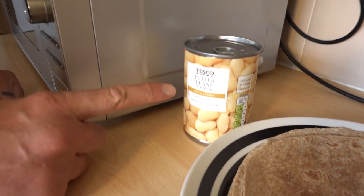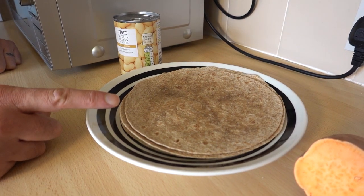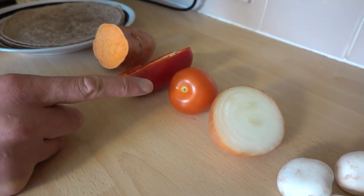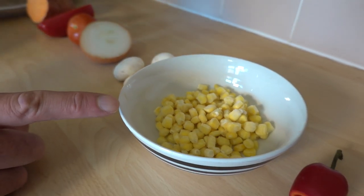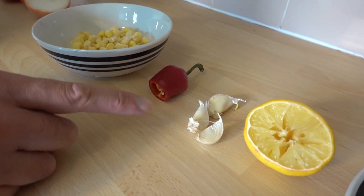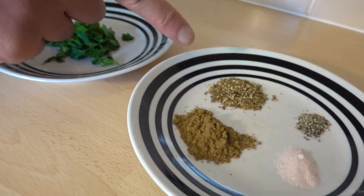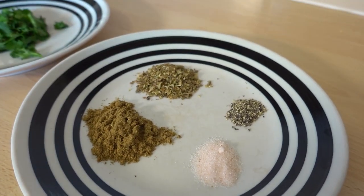And now for the butter bean, sweet potato and tortilla soup. You'll need butter beans, tortillas — how many you need will depend on your caloric requirements — 150 grams of sweet potato, half a red pepper, a tomato, half an onion, a small handful of mushrooms, 50 grams of sweet corn, however much chili you enjoy, two or three cloves of garlic, half a tablespoon of lemon juice, two tablespoons of chopped coriander, one teaspoon of oregano, one teaspoon of ground cumin, and salt and pepper to taste.